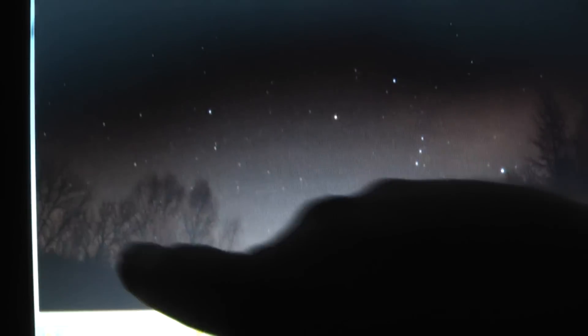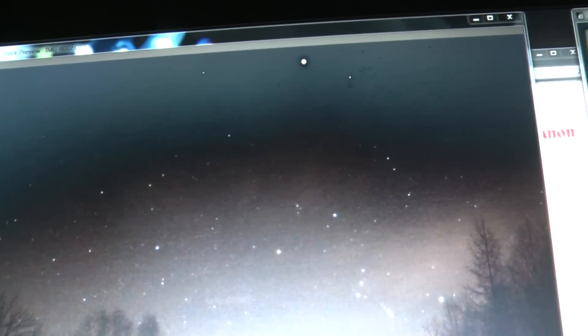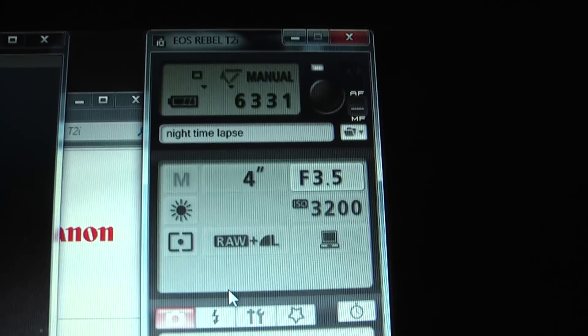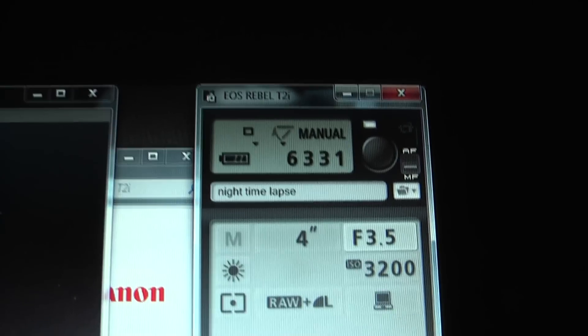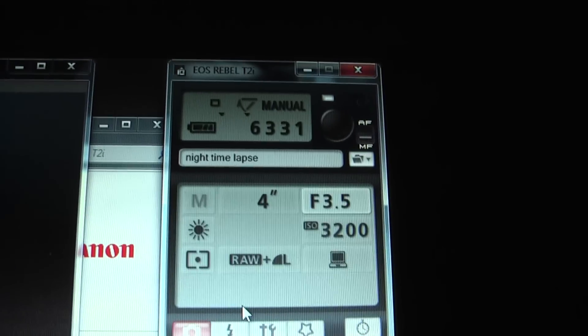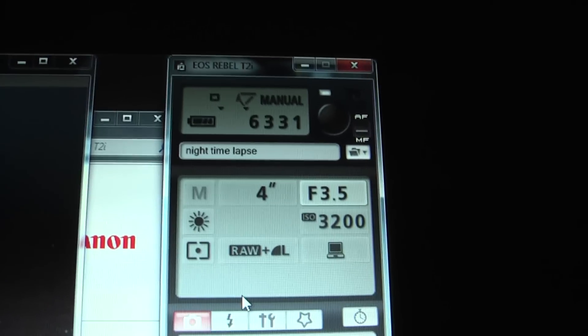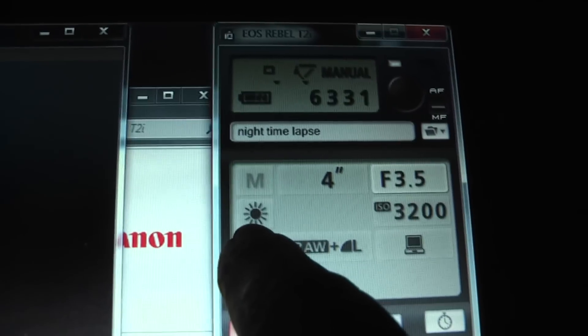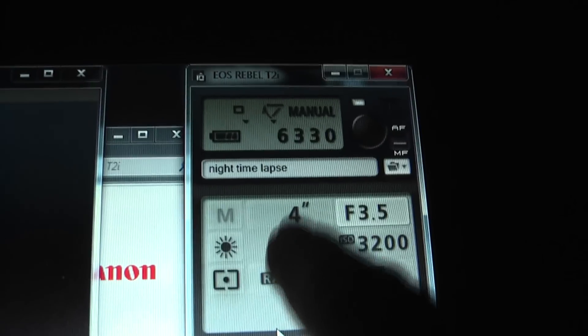So I did a test shot — everything is nice and crisp, I got the focus bang on, the trees are nice and crisp, I got a nice scene with the trees and lots and lots of stars coming through. It's about perfect — just ever so slightly grainy, but that's just going to happen with night shots, there's not a lot you can do about that. Right now I have the ISO set on 3200. The T2i will go right up to 6400, but the higher the ISO the grainier the image. So I cranked it down one and instead cranked up the exposure time — I sacrificed time for a slightly less grainy image. My f-stop right now I'm running at 3.5, the white balance I've set to manual on sunlight, and I'm running about 4 seconds of exposure time.